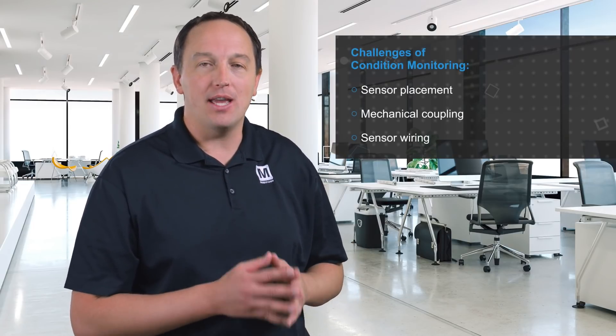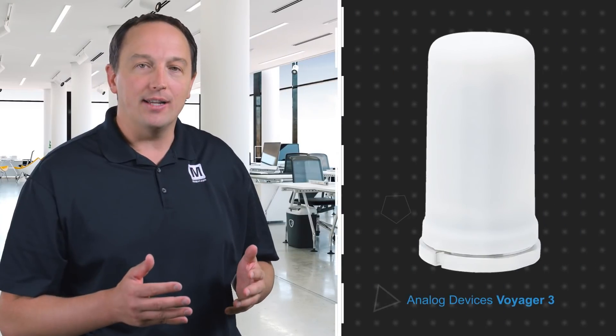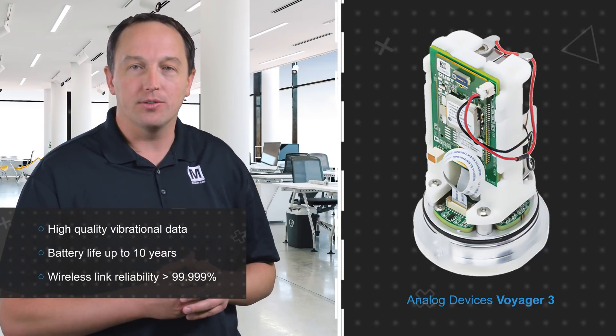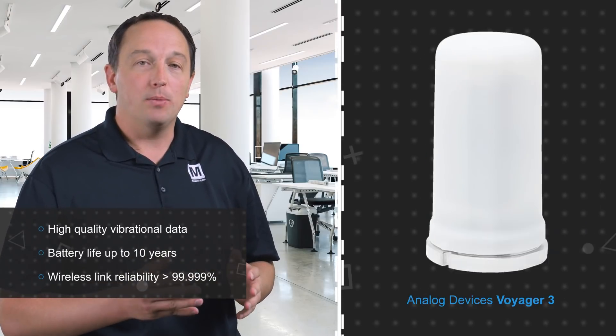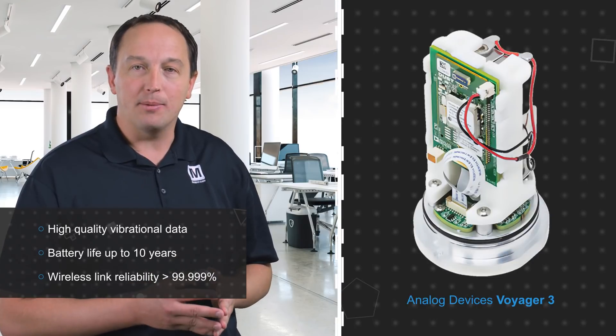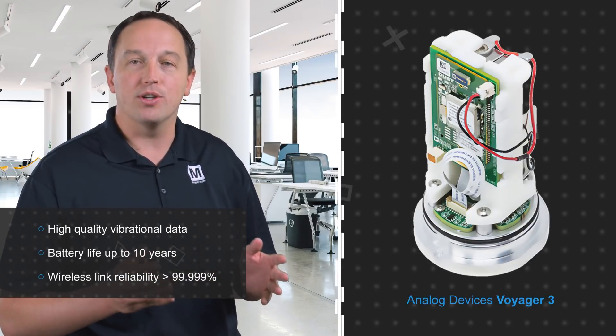Monitoring the condition of assets in an industrial environment can be tough. The sensor placement, mechanical coupling, and wiring up the sensors can be a challenging and expensive endeavor. That's why Analog Devices has come up with a battery-powered, wireless condition monitoring solution. The platform can be quickly mounted on the asset via a stud mount and has been mechanically optimized to detect high-quality vibrational data.